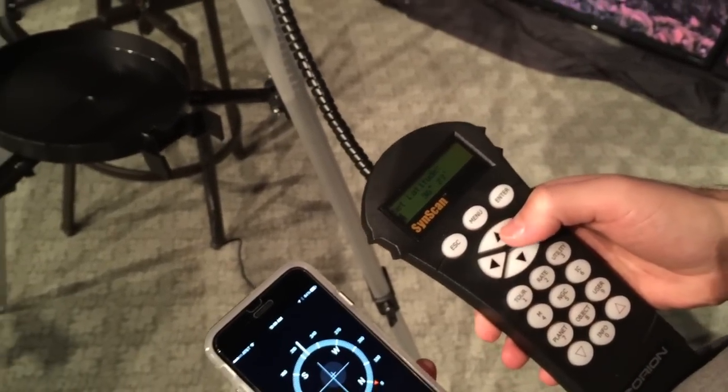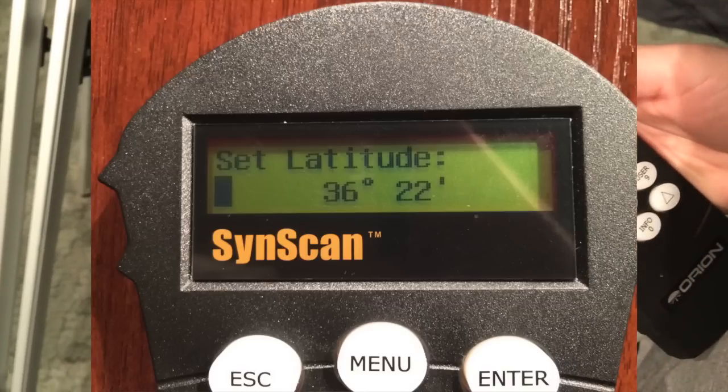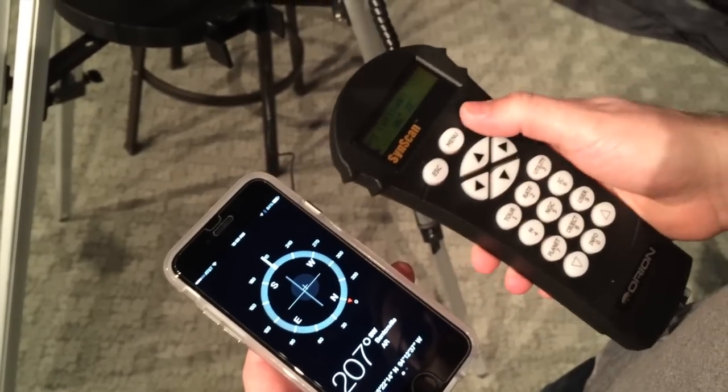Now it's going to ask for latitude. My latitude is going to be 36 degrees 22 minutes. Enter.